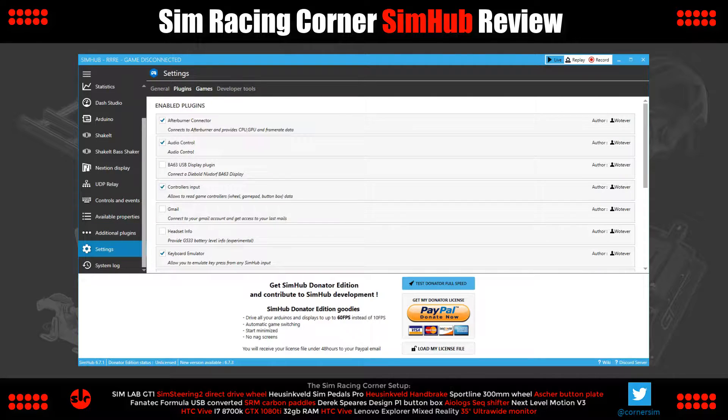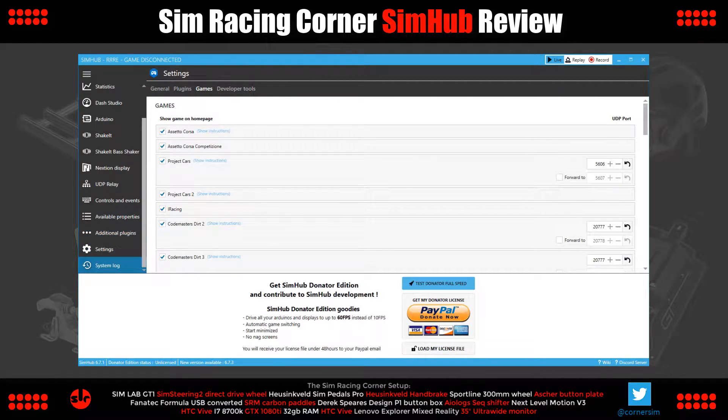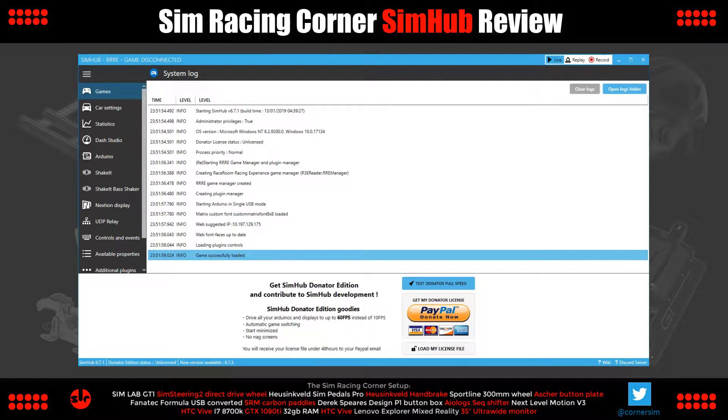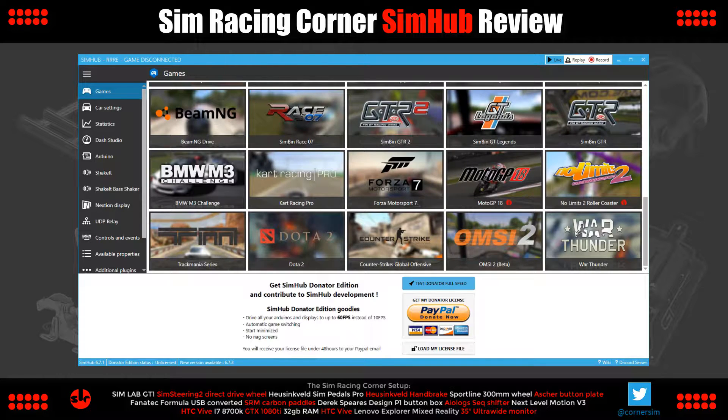Settings — the general settings for SimHub can be found here. System Log — SimHub activity is recorded here and useful for troubleshooting. That's SimHub in a nutshell — a big fat nutshell. Not much depth in that summary, but enough to give you some impression of what SimHub is. Check the description for the software download link and links to useful SimHub resources. So if any of this is interesting to you, we'll wrap around and go through SimHub with greater depth for the review segment of this video.